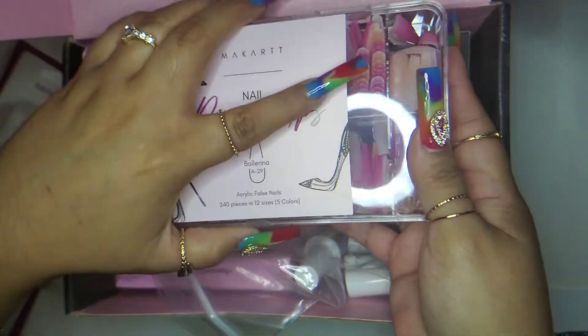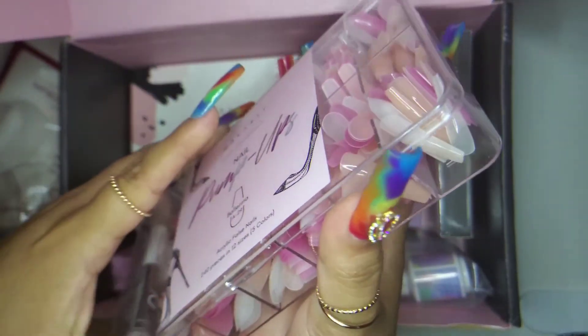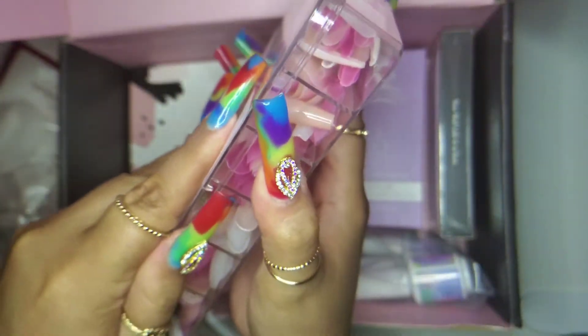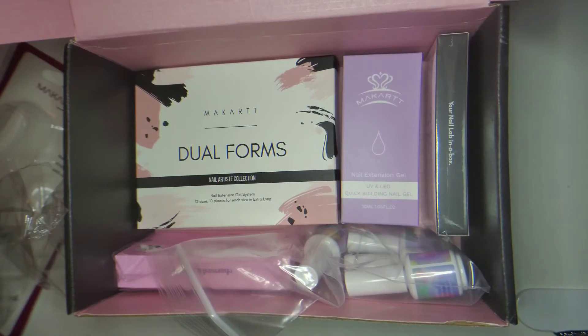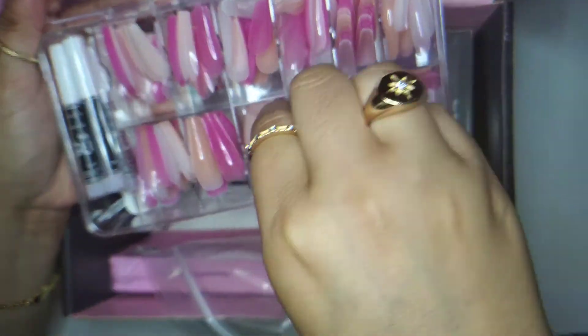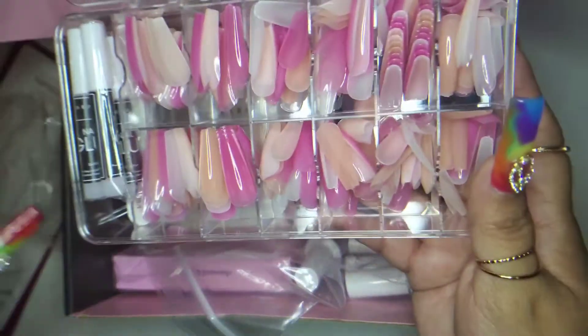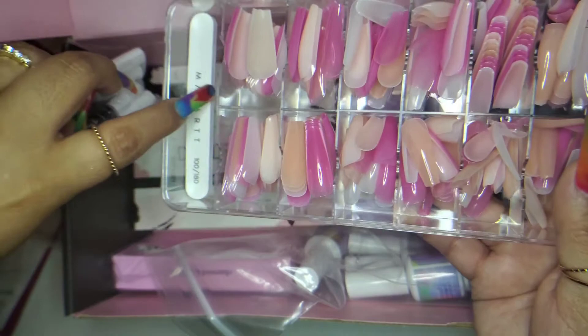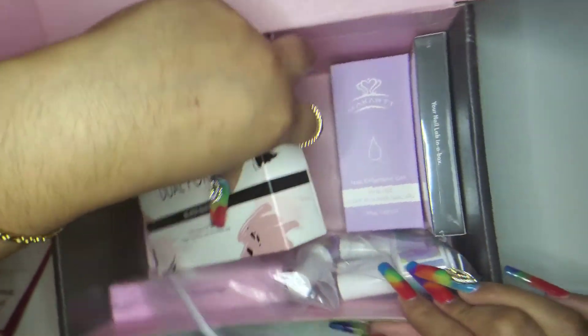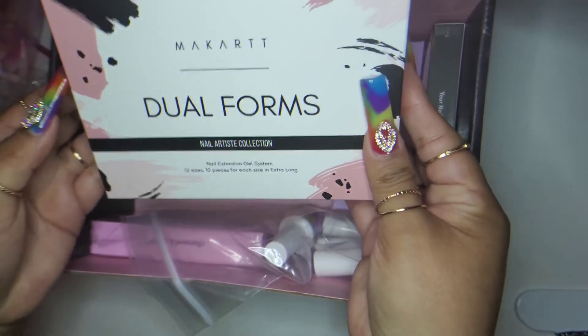So here they are — these are the pump ups, ballerina style. They do come with glue and they are full cover tips. There are three different colors on here. It also looks like there's a little file included in the pack.